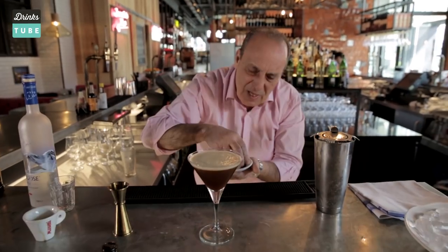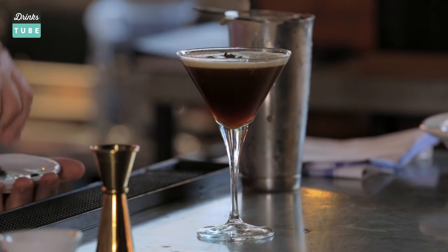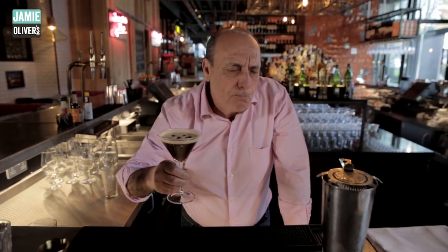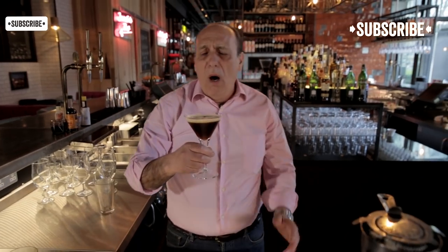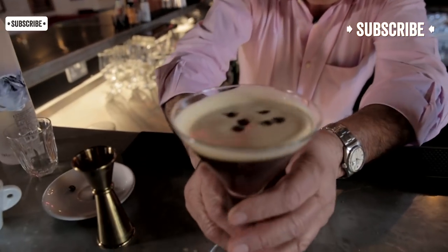I need a lovely foam. Then some coffee beans — you can eat those as well because I love to eat them. Chin chin. Oh my, oh lovely — chin chin, it's so delicious! I don't even want to drink it, look at that — look at that foam!